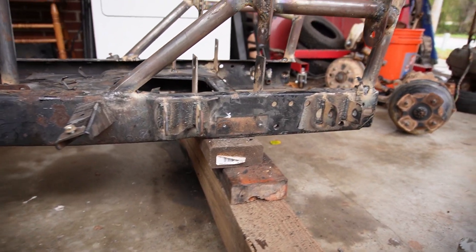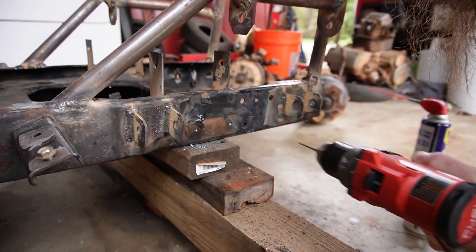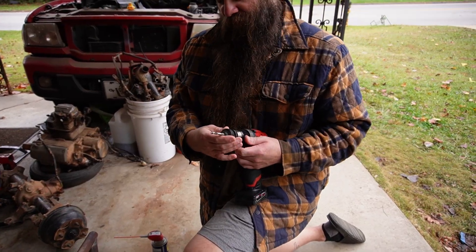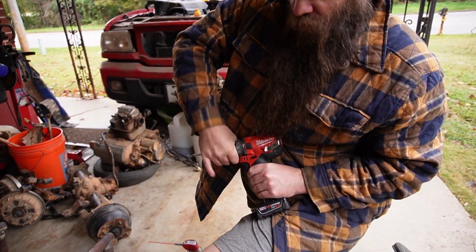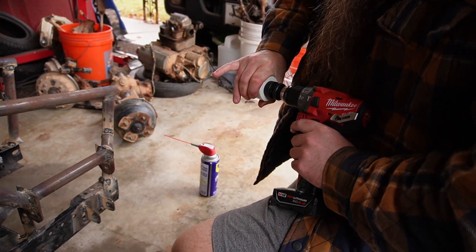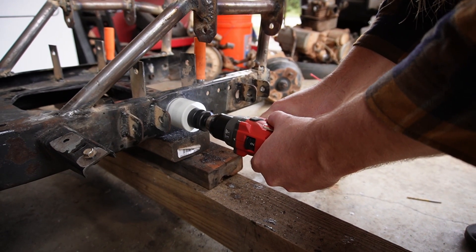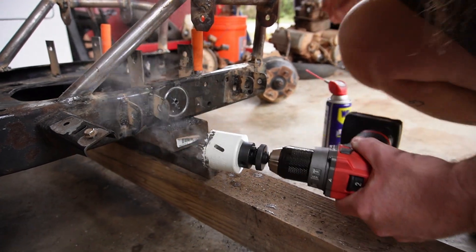An inch and five-eighths — same as the other side, nailed it. This whole thing is nothing if not a can of worms. We did kind of miss it, I guess. Let's just go ahead and tap through this side and wait to pilot the other side.